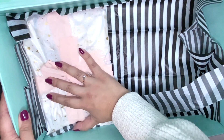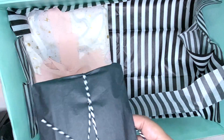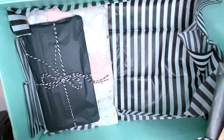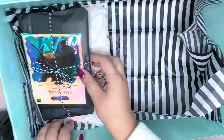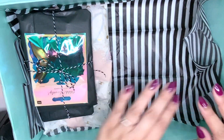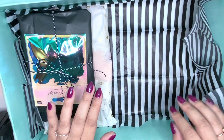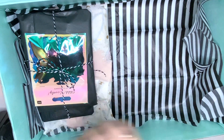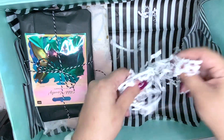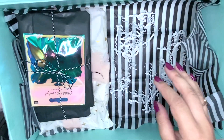I have some handmade goodies and some store-bought items as well. I'm gonna try to fit the bigger items in first and add a little bit of shred. Sorry about all the crinkling noise, but you know what these videos are like.